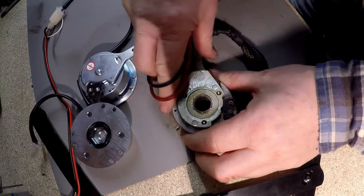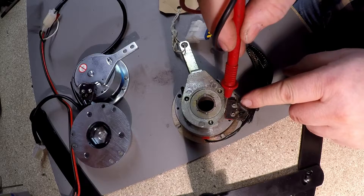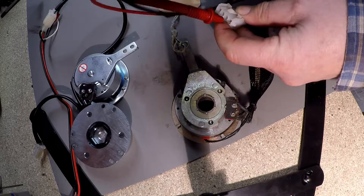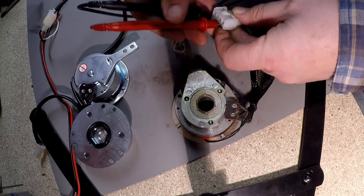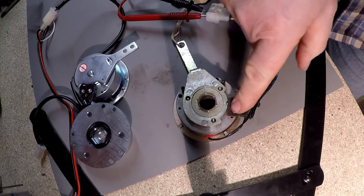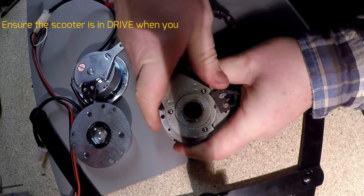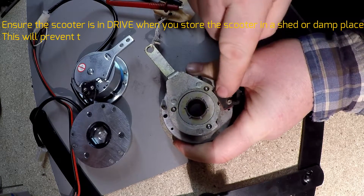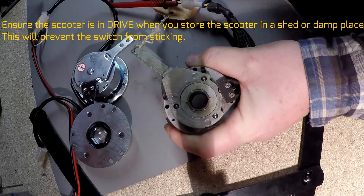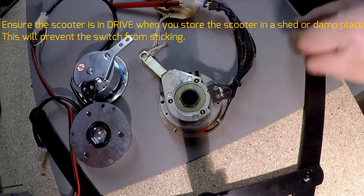At the moment it's in freewheel — let's put it in drive. You can actually physically see the switch now. We'll put the connections in here for continuity — it doesn't matter which way you put them in — and we've got continuity. So by testing the switch and putting it in and out of drive, the switch is in — don't store it like that — then put it back in drive and we've got continuity coming through, so we know the electric brake is working fine.